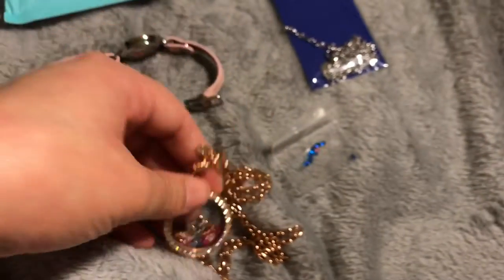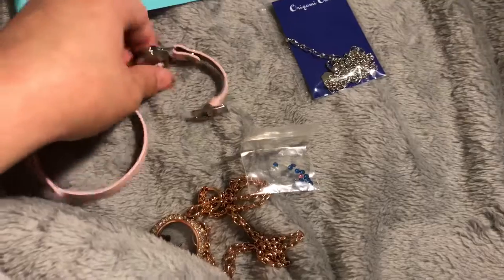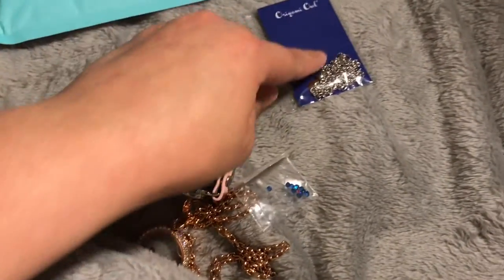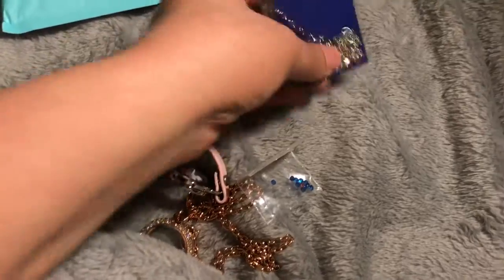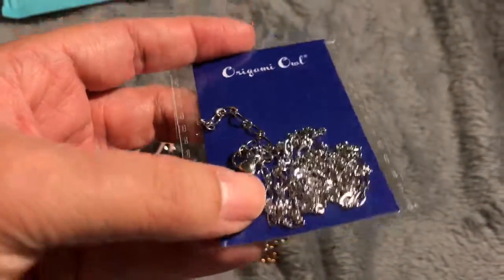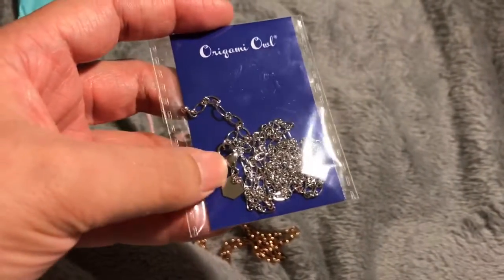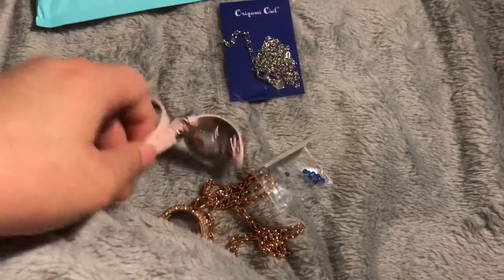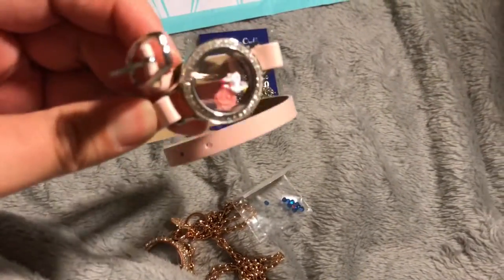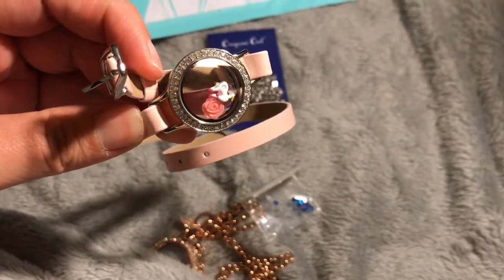I'm going to use the face of this one for my necklace, and I just need to buy a base for it. I really like this — I think it's a cute, different way to wear jewelry. That's about it, thanks for watching, like and subscribe!